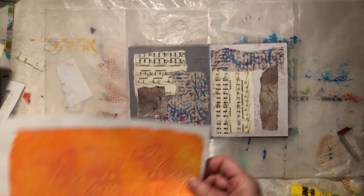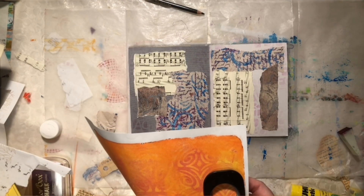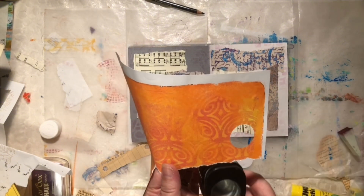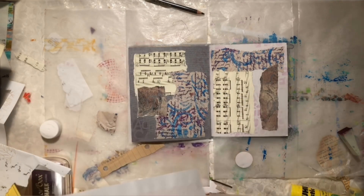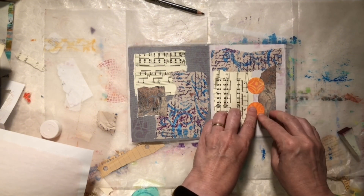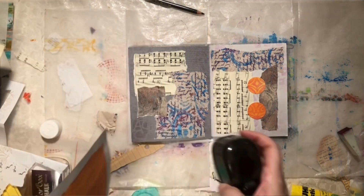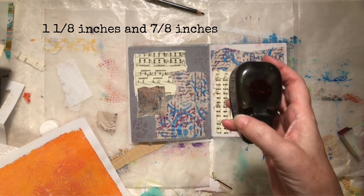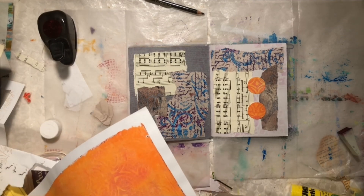I kind of like this. I'm going to just grab my paper punch and just get some circles out of this. There's a couple right there. I love this bright, bright orange against those other colors. And I've got a tinier one — one that's one and an eighth inch and one that is seven eighths of an inch. So I've got a few options for sizes there.